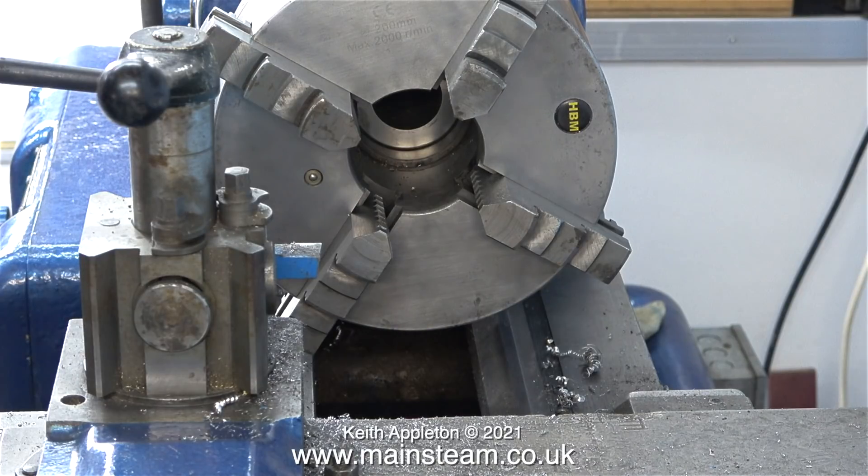At this moment in time I have three lathes: a Boxford, a Myford, and this one. This is a four-jaw self-centering chuck — not to be confused with a four-jaw independent chuck. As I rotate the chuck key all of the jaws move together. The good thing about this chuck is the diameter of work it will hold, and the work is supported by four jaws instead of three.